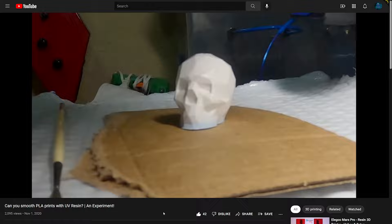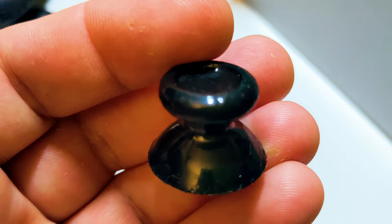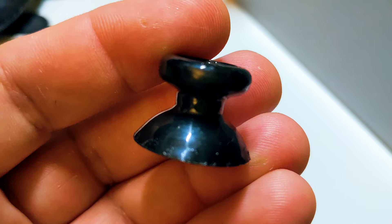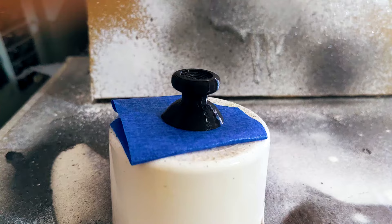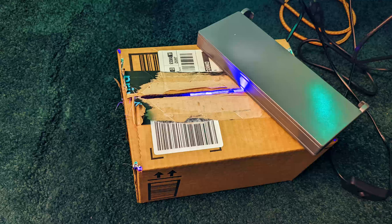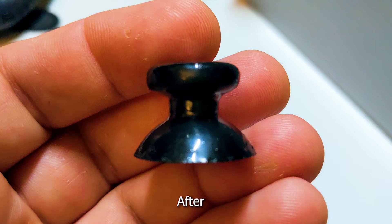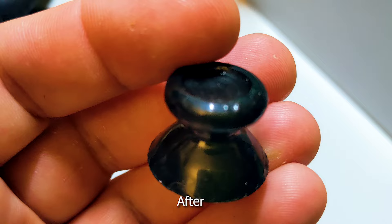Firstly, I revisited my old smoothing prints trick where I used UV resin to smooth out PLA prints. I tested it on the PETG and it turned out pretty good in my opinion. All I did was double over some painter's tape to hold the part in place and then used a Q-tip to rub the resin on. I also made this simple little UV curing station out of a cardboard box, tin foil, and foil tape, where I could leave the parts for about 10 minutes or so to cure. Once they came out of that, I washed them down with some generic rubbing alcohol and here are the results.